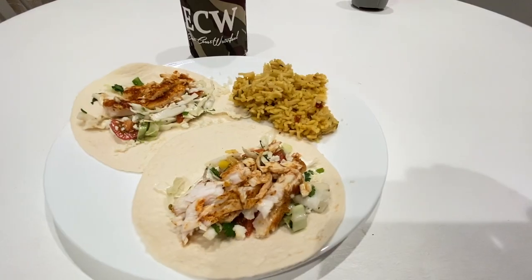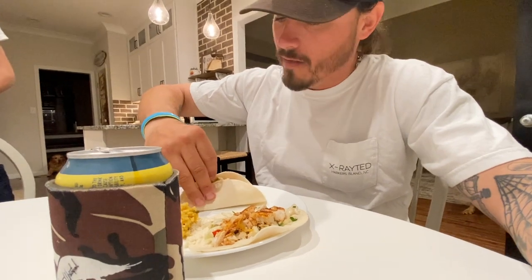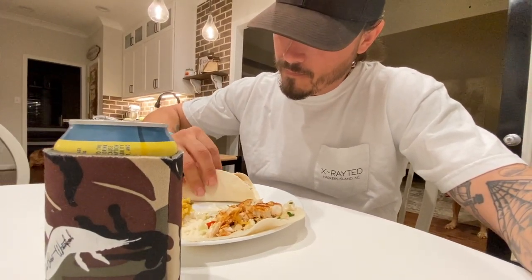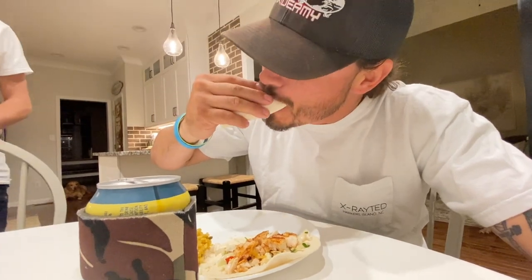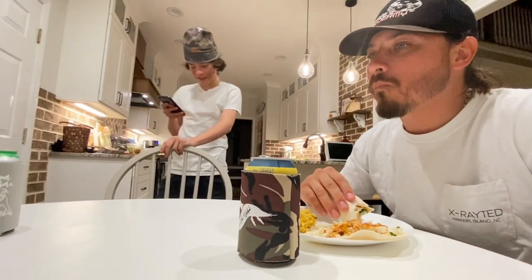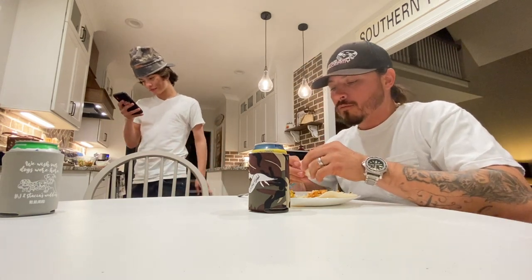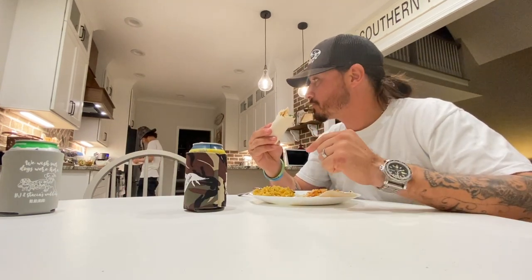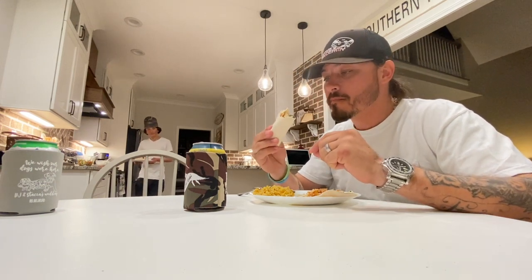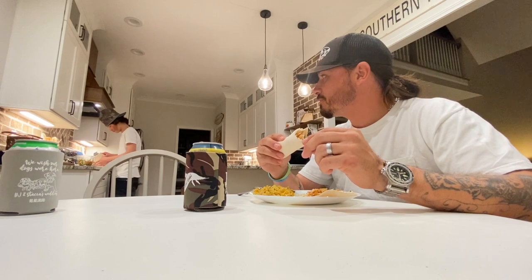Yeah mama and dad! I'm about to eat now. That ain't deer meat — it's cobia! Best one I've ever made right here. I think it's the mango — I've never put mango in the slaw before. Did you taste it on your slaw baby? God this is good.